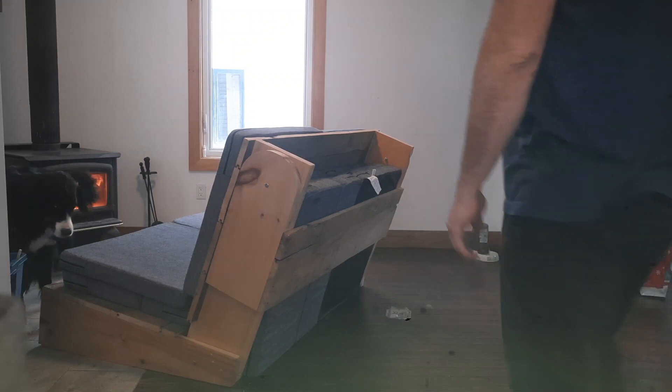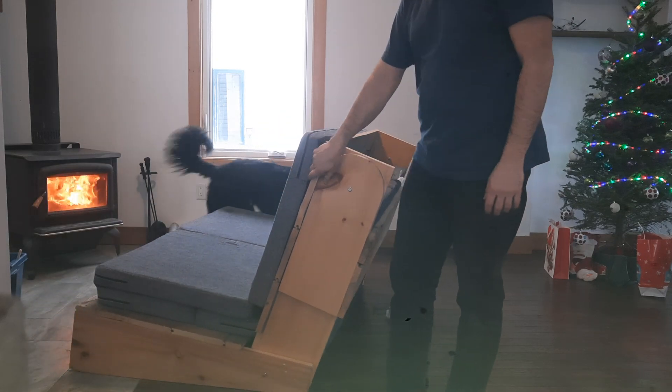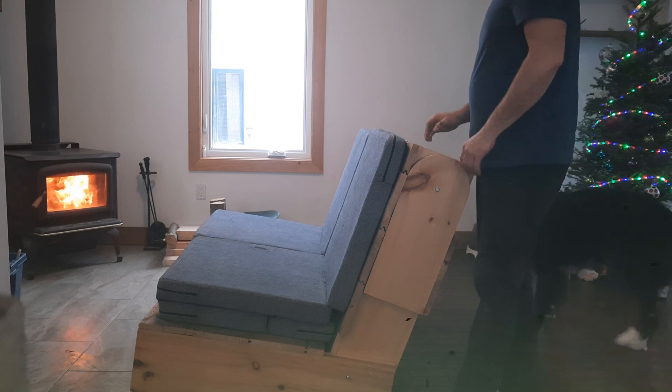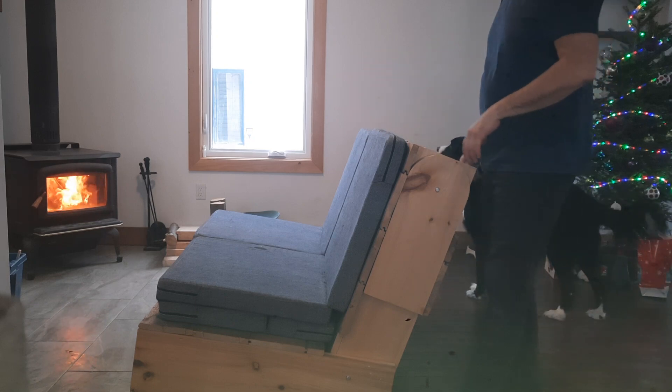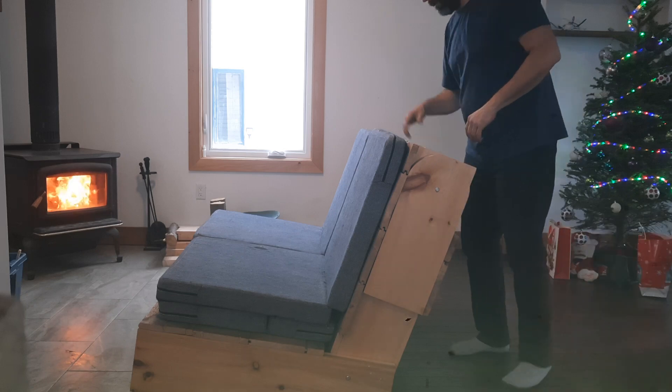In this second video, I'm going to show you how to swap this couch into a bed. It's a good idea to lay down in front of the fire pit, so I'm going to show you how.